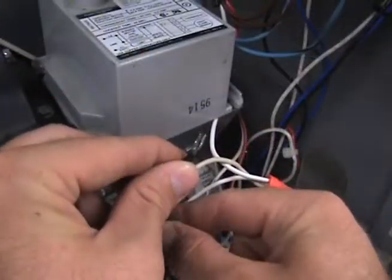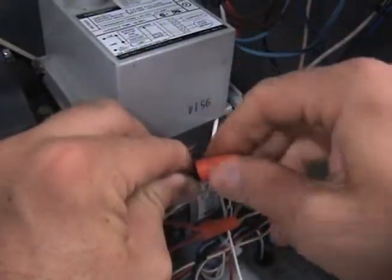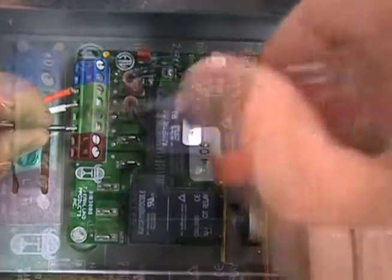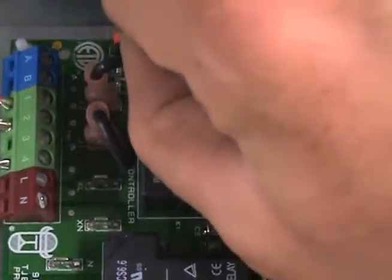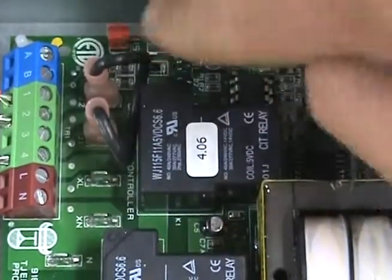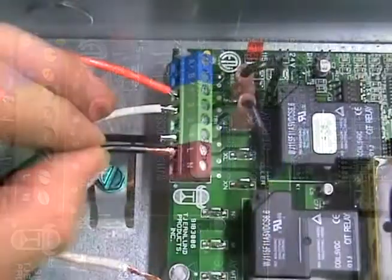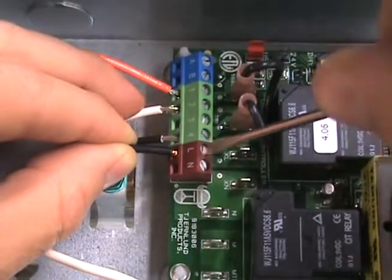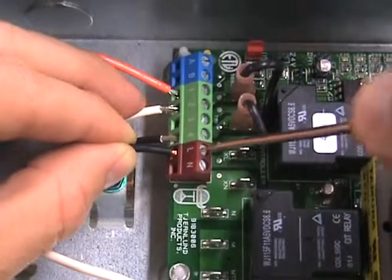Connect the black wire from the burner motor to terminal number 4 on the UC-1. Next, make sure the red voltage selector is on the 115 volt position. Finally, connect the 115 volt power supply voltage to the L and N terminals on the UC-1.